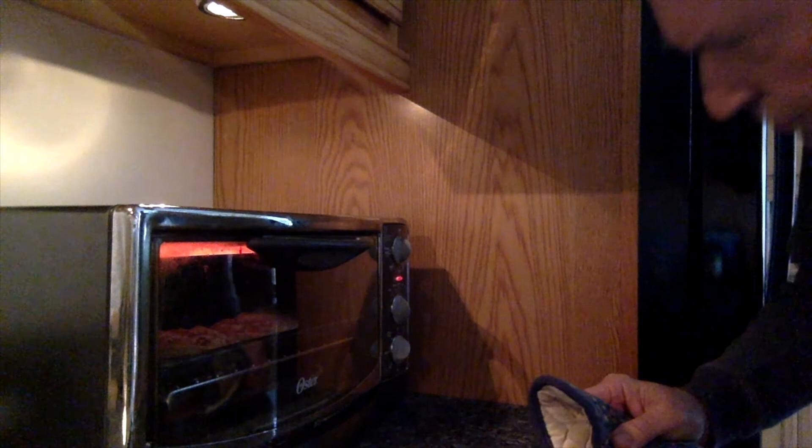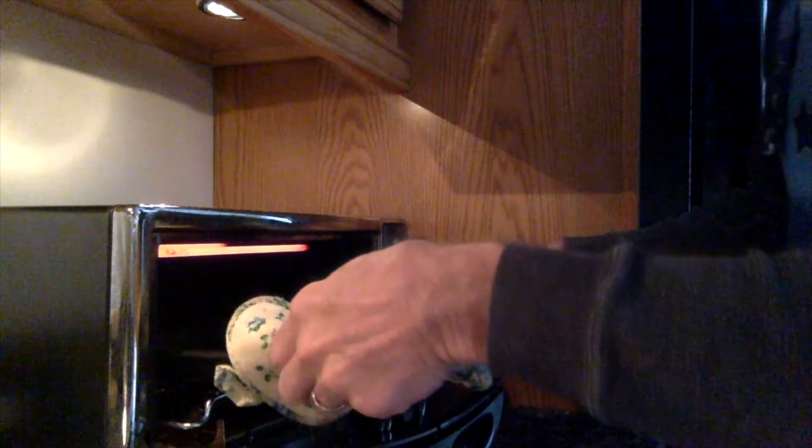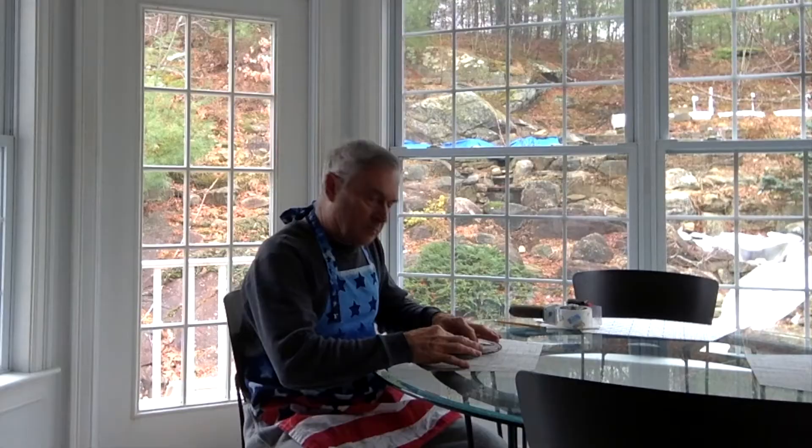Looks perfect. Make sure not to burn your fingers — we use pot holders. Remove the English muffin pizzas and place them aside just a little bit. And now my favorite part: eating English muffin pizzas.